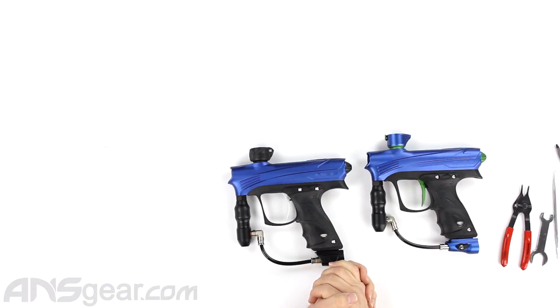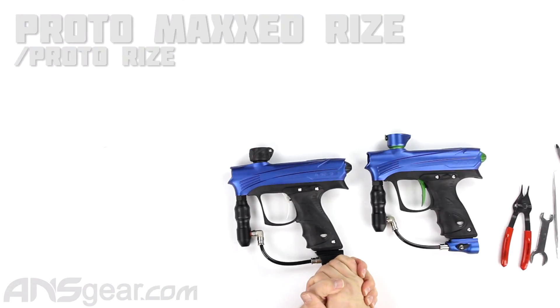Hey everybody, it's Rory from A&S Gear and today we're going to learn how to do some general maintenance on your paintball markers. Today we've got the Rise and the Rise Max.